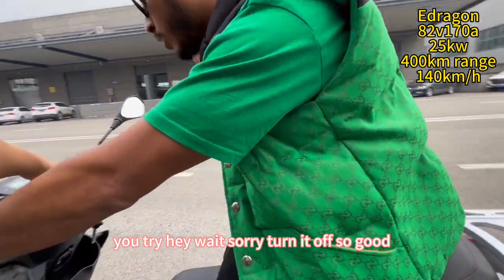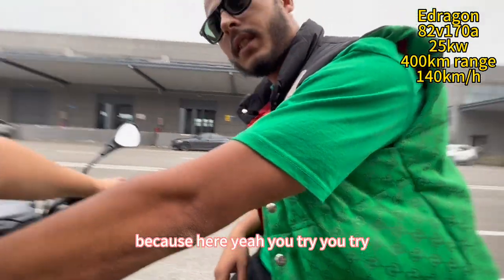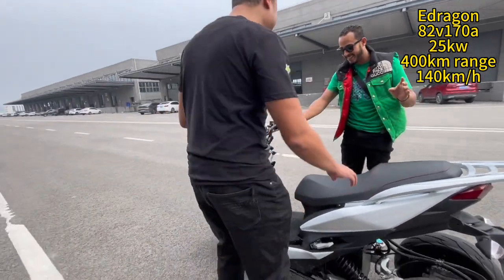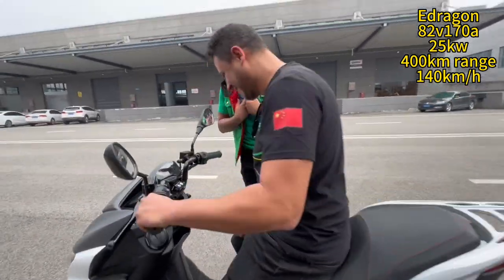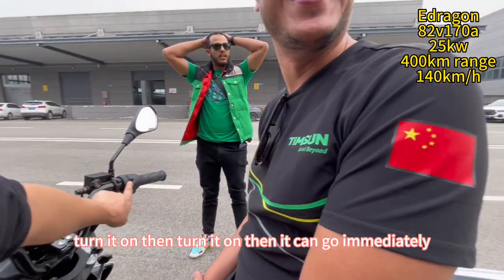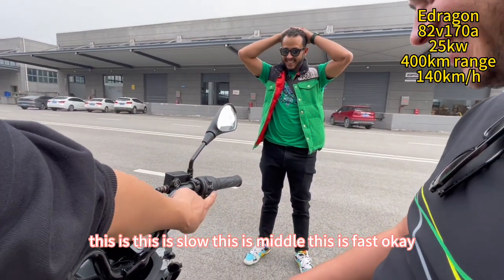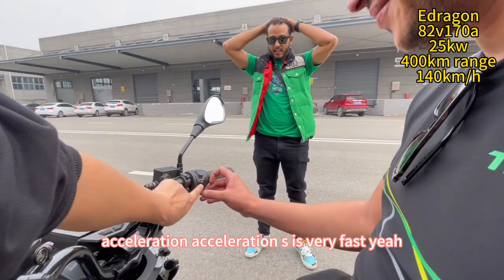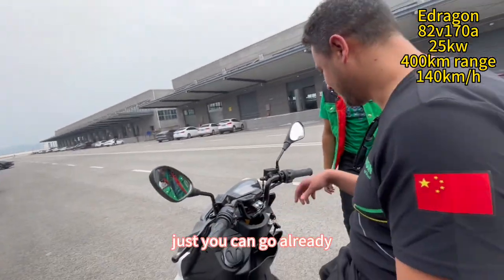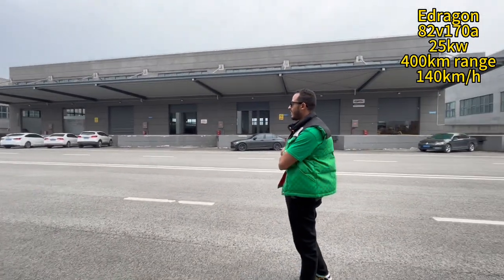Hey, wait, sorry. Turn it off first, because here. You try. Turn it off — then it can go immediately. This is slow. This is the middle. This is fast. Acceleration — this is very fast. Just this, it can go already. Slowly, slowly, slowly.